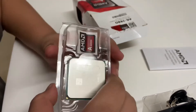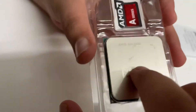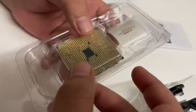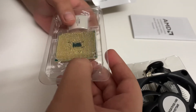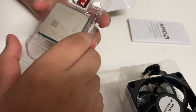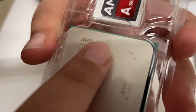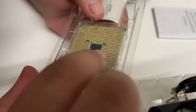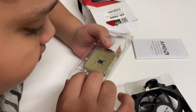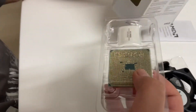Looks nice, right? We have to take care of this — we're not supposed to damage this. But it's quite cheap; we only got this for around 2000 rupees. You can get this near the Lamington store. You can see the specs — it's an A6-7480, this is an FM2 socket chip. It also comes with this free sticker, and there's nothing else in the box.